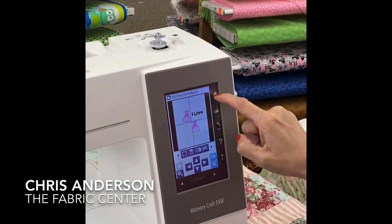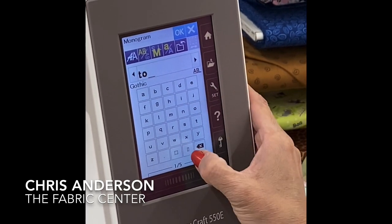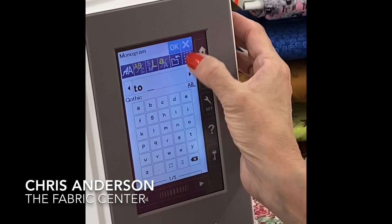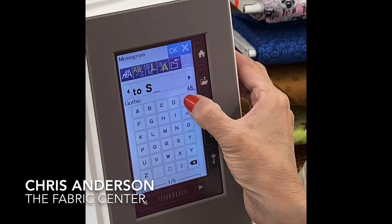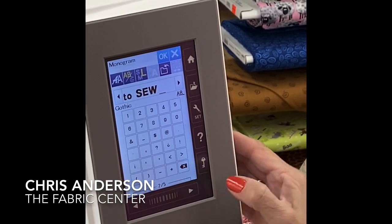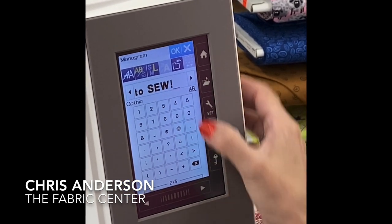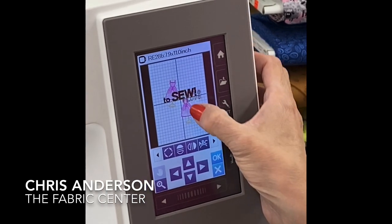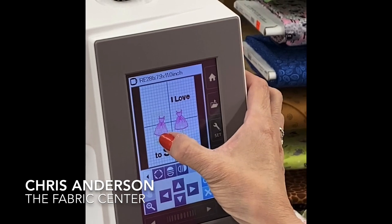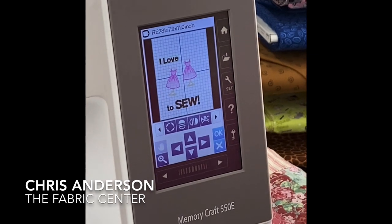Now going back home, back to my lettering, keeping it in lowercase, putting in a space, going to the large uppercase. I'm getting pretty fancy here — going to the next page where I have all my punctuation and numbers. There we go. I can sit and arrange this however I want it to be. Isn't that fun?